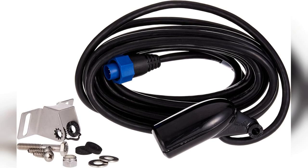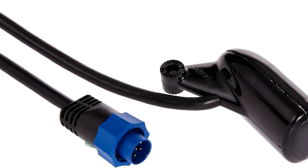The Lowrance skimmer transducer is designed for transom mounting and operates at dual frequencies of 83 kHz and 200 kHz. This dual frequency capability allows for impressive versatility, enabling you to cover a wide range of depths and conditions. Whether you're fishing in shallow waters or deeper lakes, this transducer provides clear and detailed sonar readings, which can be crucial for locating fish and understanding underwater structures.